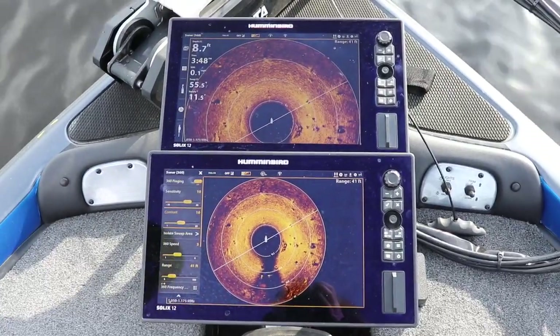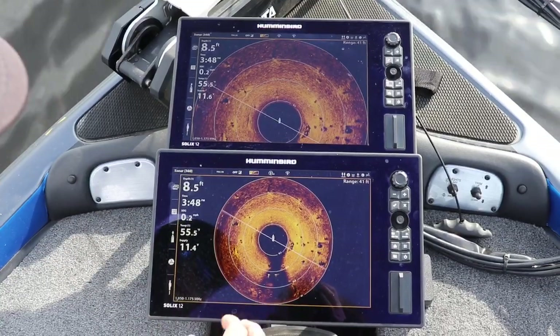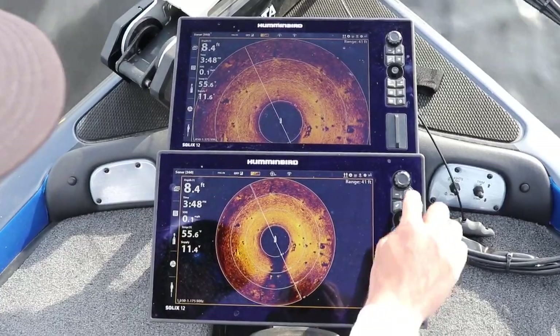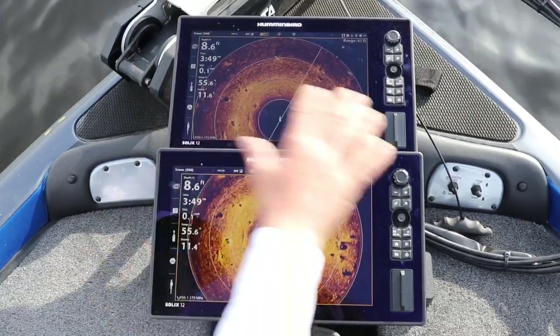One little trick you guys can do too — that's not too bad of a shot, so I'm just going to keep it on that one. On the regular big giant 360, if you kind of want to get a little better shot of what you're looking at, just hit plus once on the zoom and it gives you more of a broader shot of the 360.